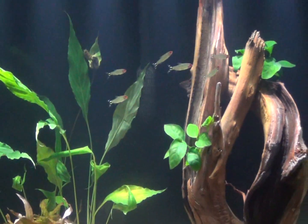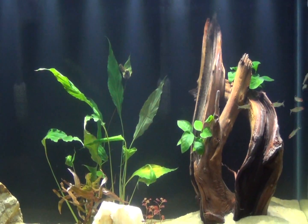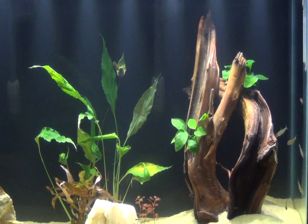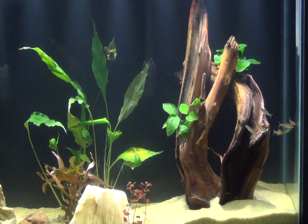New fish went in here today. I have a dozen ruminose tetras and they went in very pale, but their heads are a lot redder now when I got home from work. They seem to be doing fine.